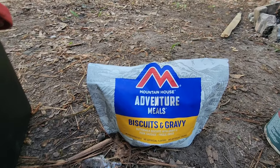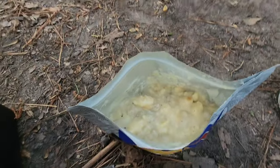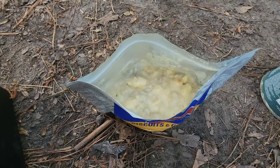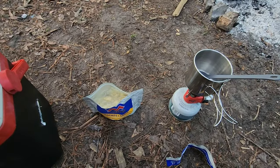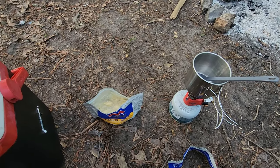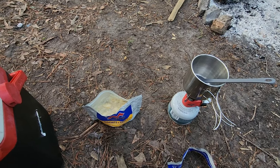So we got the Mountain House biscuits and gravy for breakfast. The only thing that would make that better is a little bit of Texas Pete, but I brought none. So let me devour this, and then I'll bring you guys back for some final thoughts, and we'll go from there.